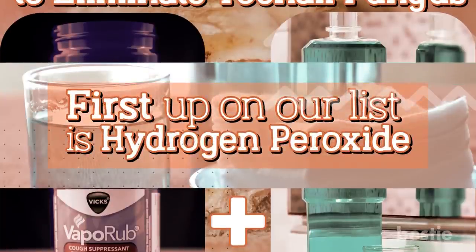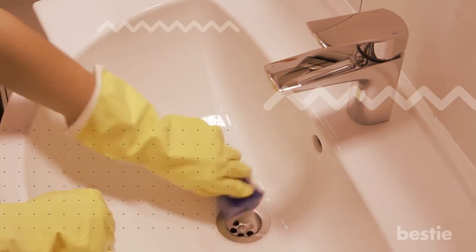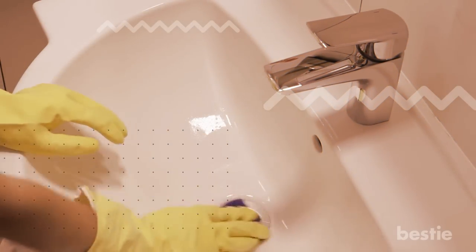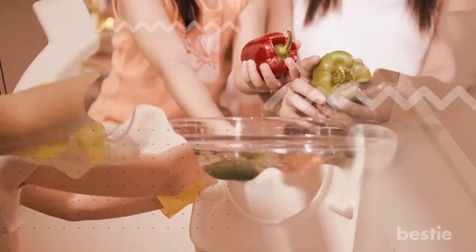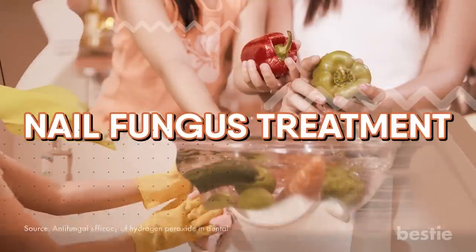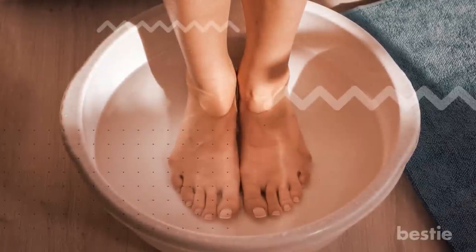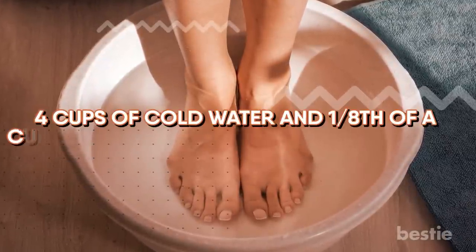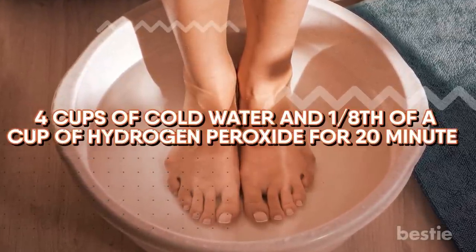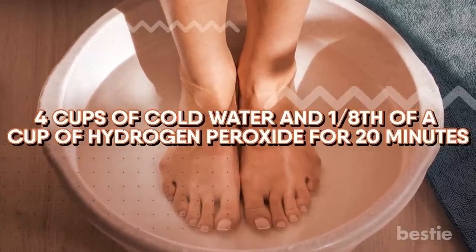First up on our list is Hydrogen Peroxide. Hydrogen peroxide is a versatile chemical that can be used in a few different ways in your household, from disinfecting your bathroom to washing vegetables. It's useful for many things, including nail fungus treatment. Soak a cotton ball in peroxide and apply it directly over the infected nail to clean it. Alternatively, dip your feet in a mixture containing 4 cups cold water and 1/8 of a cup of hydrogen peroxide for 20 minutes. Doing so will make your nails strong and healthy. It can even help speed up nail growth.